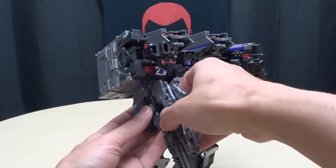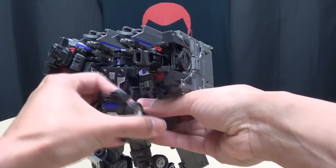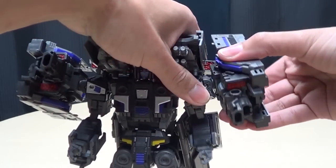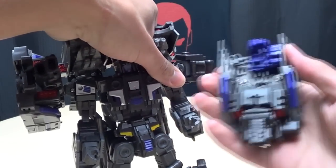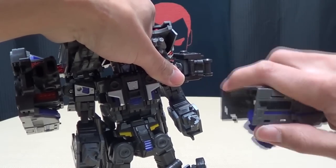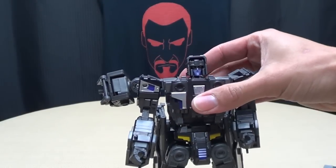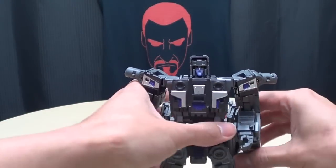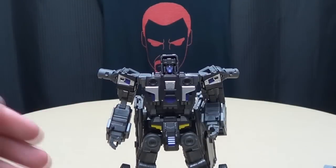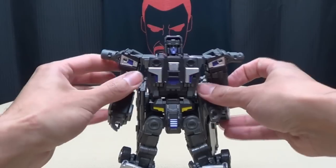We're just going to start ripping stuff off of Diesel here. Parts forming? Yes, parts forming — I have to do that every time. We're going to take this off, rotate it around, unlock it. We're going to take the shoulder launchers off. We'll move all this stuff to the side and just focus on what you're going to do with Big Daddy Cool here to get him ready for combination.